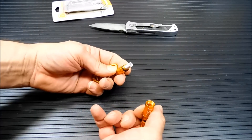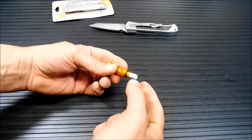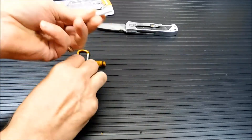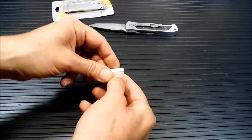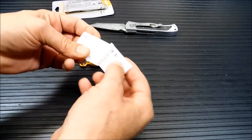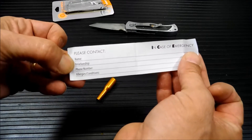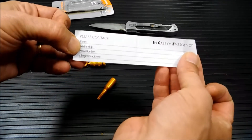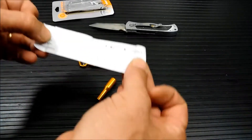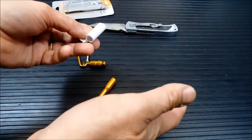If you notice, there's something in here. This has a little storage capsule. There's something in here — it's a little bit of paper. Actually, that's a lot deeper than I thought it would be. This paper in here is for writing down your personal information. In case of emergency, please contact your name, relationship, phone number. For some people, this is going to be good enough. They're going to write their info on this and have it in case they pass out or get hurt in an accident or whatever.